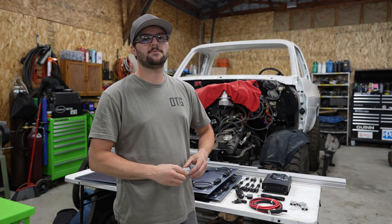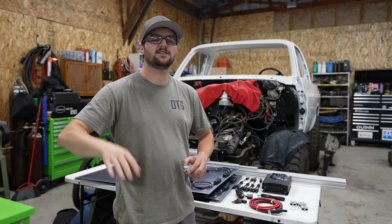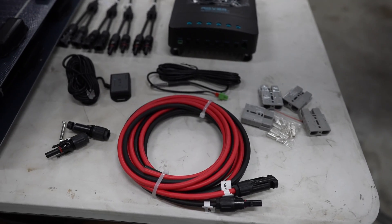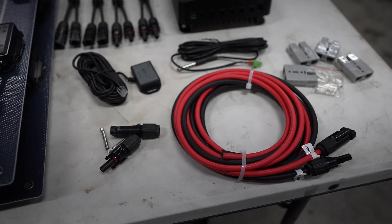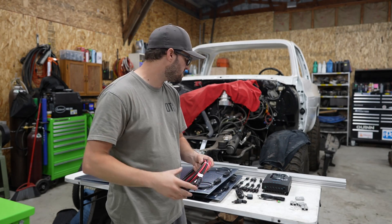On the top of the Alucab, they have an Anderson plug already implemented for wiring up solar. I got some Anderson plugs that we'll use to wire up the solar panels to what's already on the Alucab. This is just some wiring with connectors that we'll use to run from the solar panels to the Anderson plug on the roof.